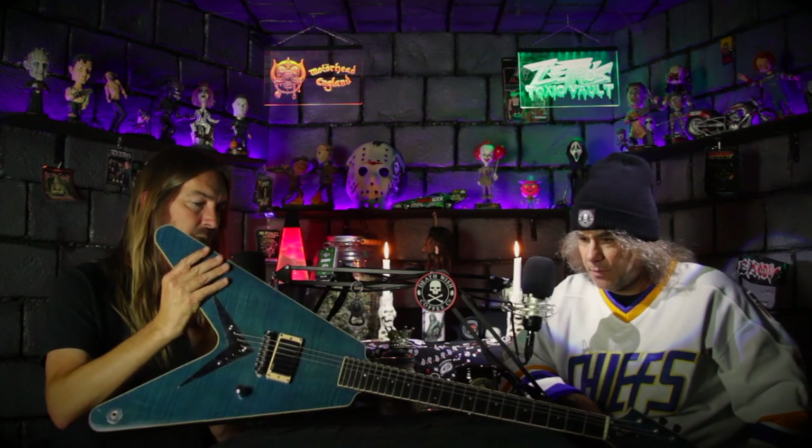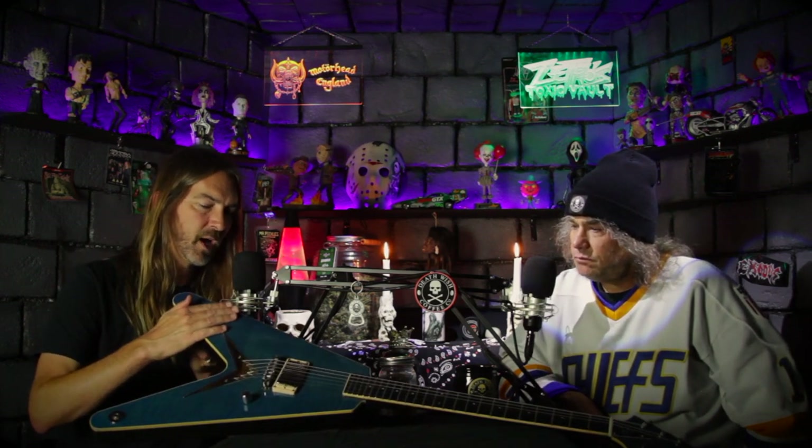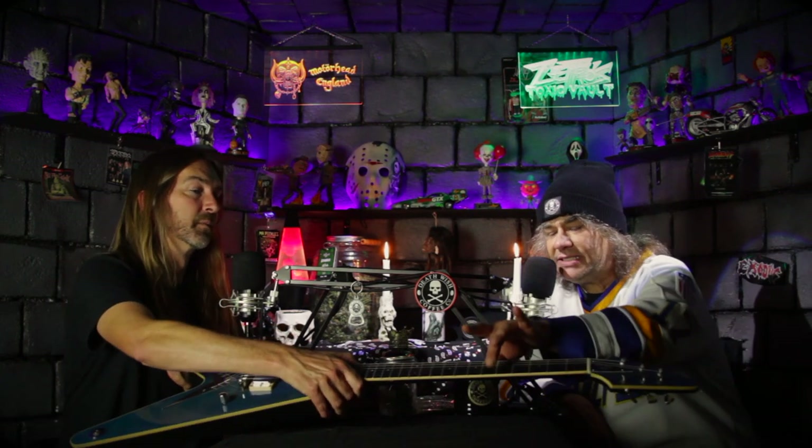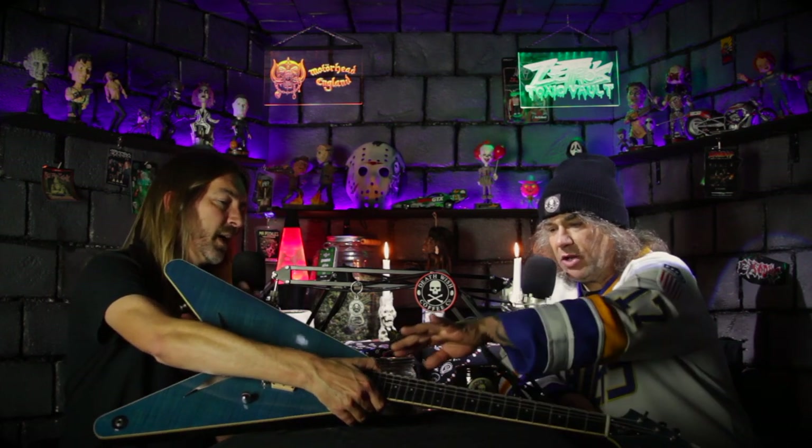His number one guitar for recording and playing on stage is a single-pickup build using an EMG — he always uses one because he never uses a neck pickup for metal. It's got a maple top with a flame to it and an ebony fretboard. He calls it 'Blue.' Every time he tries a different guitar, even a factory Gibson, he comes back to Blue.